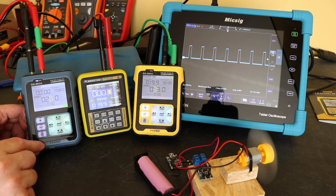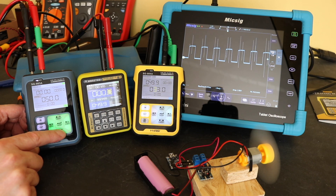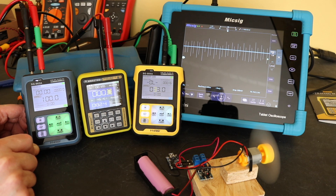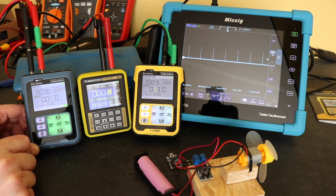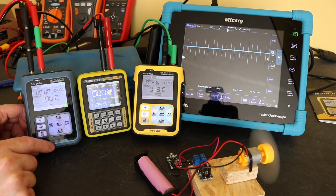We do have presets on this unit as well, so we can go Function, Preset, and use the normal Finersi functionality to change parameters — for example from 100% down to 1%, at which point it won't be able to turn the motor at all. We also have a programming function. You can see the motor spinning up and slowing back down again using the programmed sequence.